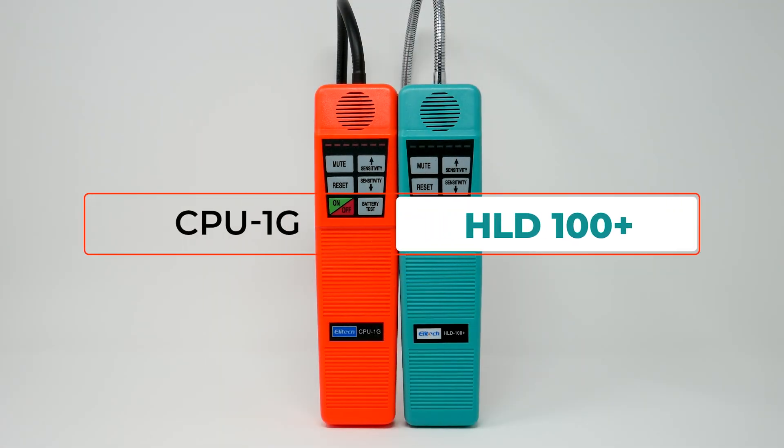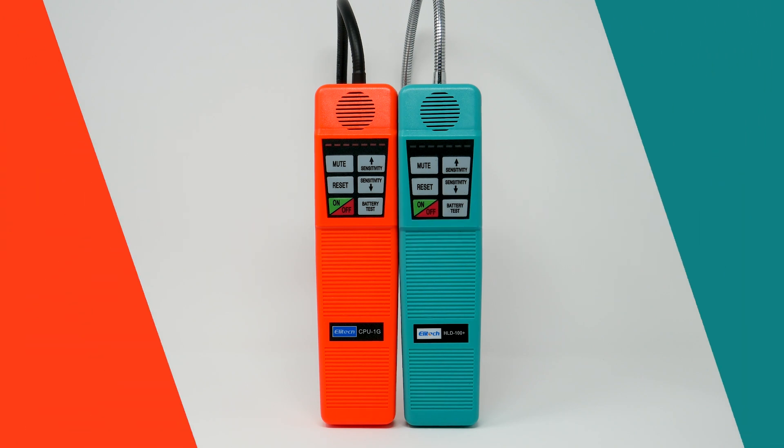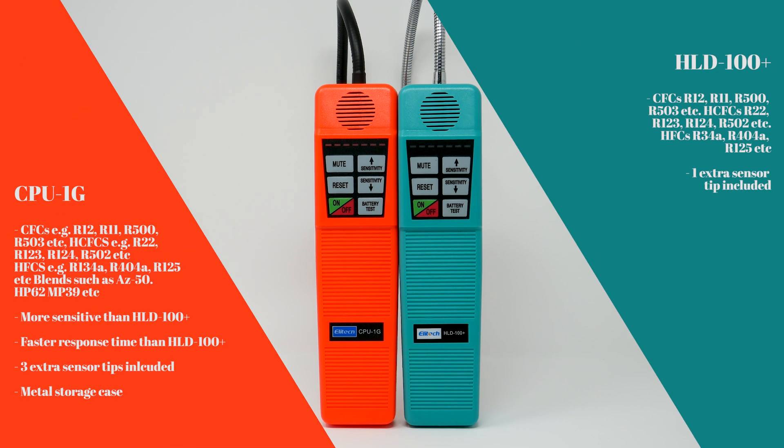This is the HLD 100 Plus and the CPU 1G. There's very little difference between the two. The CPU 1G has three extra tips, a metal storage case, it's a lot faster, and it's more sensitive.